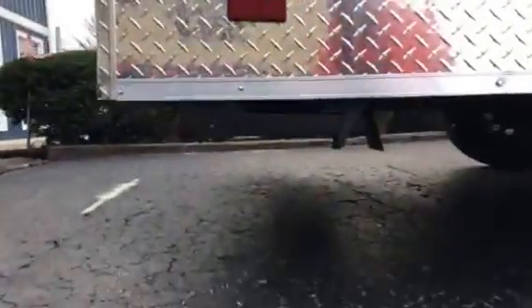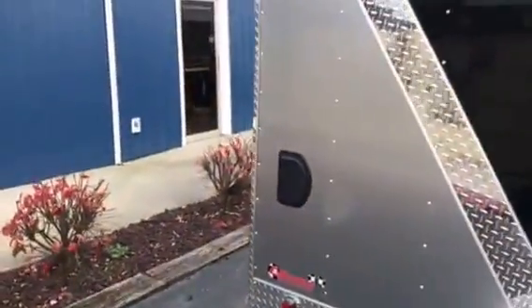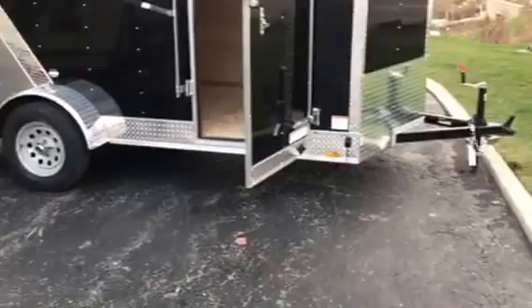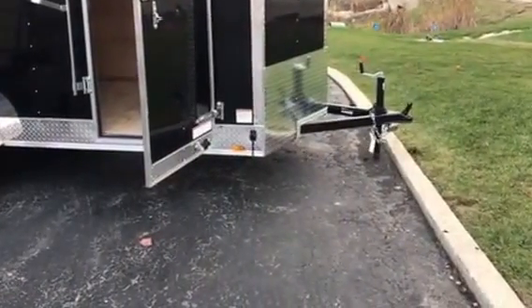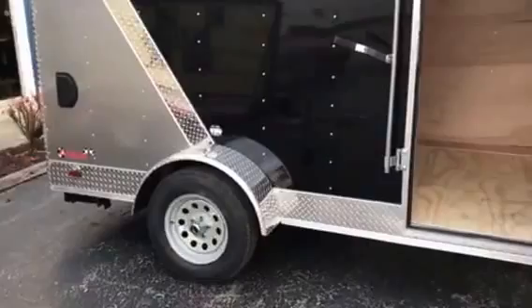Rear stab jacks swing down so you can stabilize the rear of the trailer when it's not connected to the truck, if you want to load and unload it. You've got the 3,000-pound tongue jack and 2-inch coupler, and it's rated at 2,990.